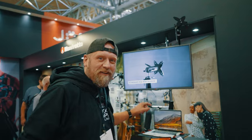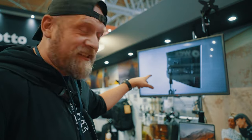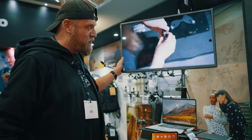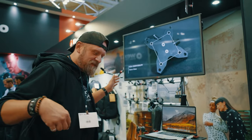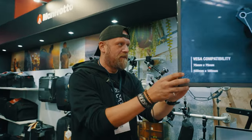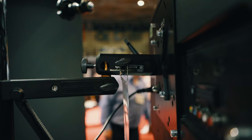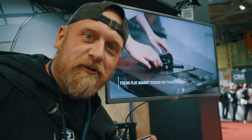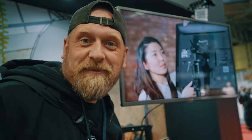We are here on the Manfrotto stand. You obviously think tripods and gimbals with Manfrotto, but I found this here — it's absolutely amazing. This is something for tethering when you're shooting photography straight to your laptop, but for content creators like me it's an amazing solution. You've got a stand, a laptop stand, and also a TV bracket which you can move and rotate. In the back there's a bracket so you can tilt the TV and adjust it up and down — use it as a monitor bracket when you're filming yourself. Great solution, Manfrotto winning it as always.